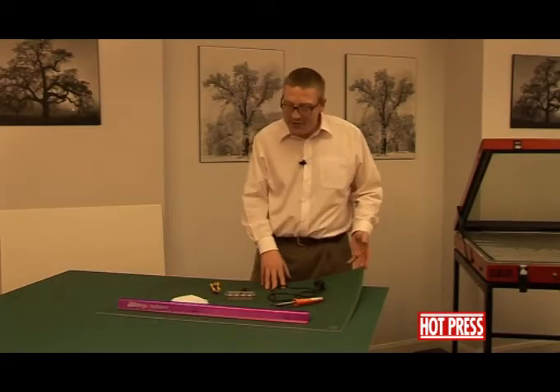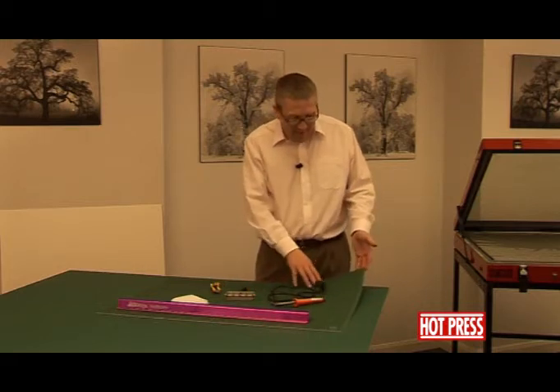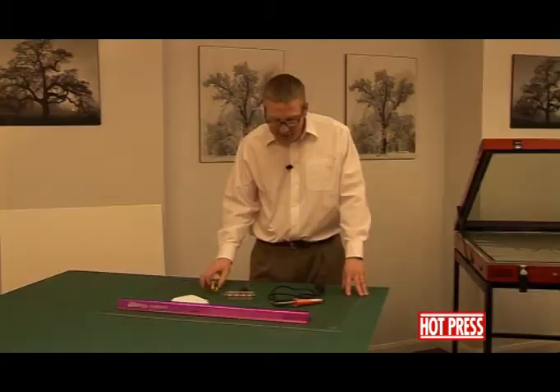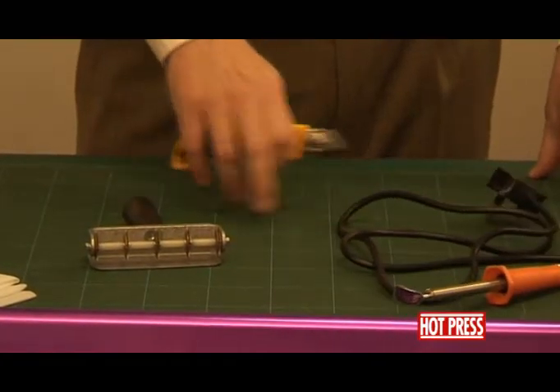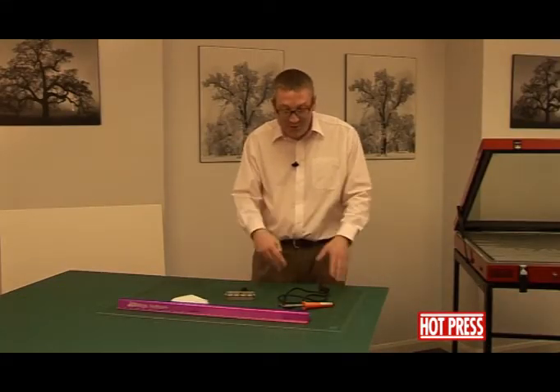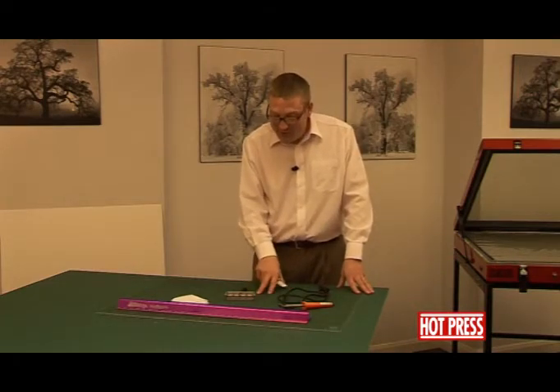Before we get started, we'd like to talk to you about some of the accessories we're going to be using today. Firstly, we have here a self-healing cutting mat, available in various sizes. If you cut into it, there are fibres within the cutting mat that spread apart. Once the blade's gone through, they actually reseal themselves, so it's always a nice flat surface to cut on. Very, very useful.